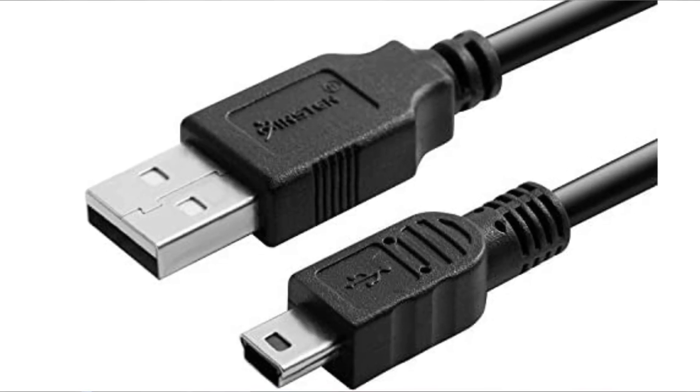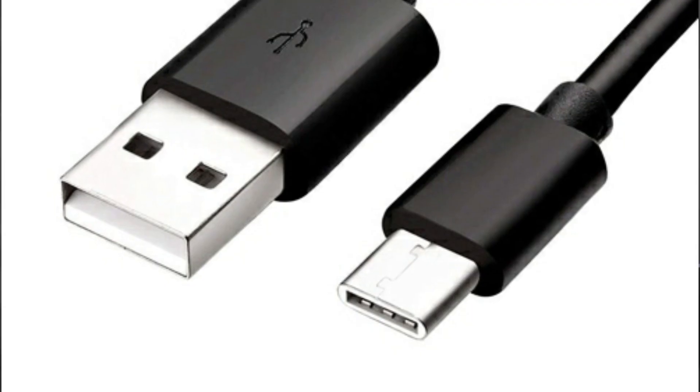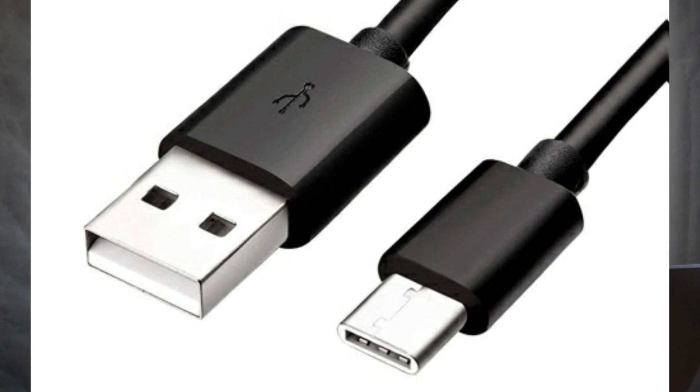By the way, you need a cable. For my Canon DSLR it's USB Type-A to mini USB Type-B. For my smartphone and GoPro, the GoPro cable has USB Type-A on one side and USB Type-C on the other. Just something that can connect your camera or phone to your computer.